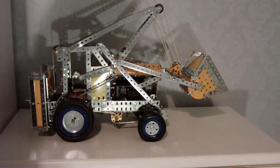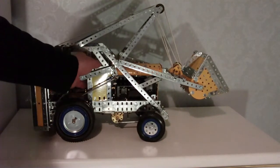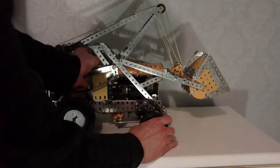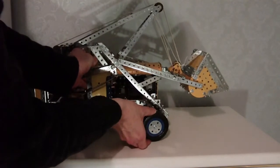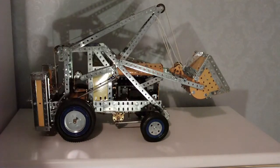Let's see it working. The first thing is the steering. That's actually on a suspension — the front axle is on a proper suspension.